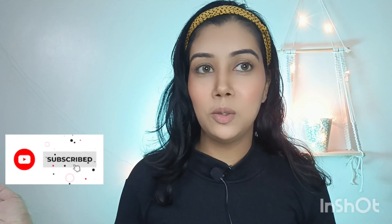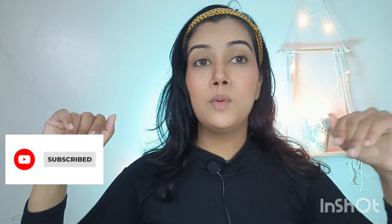Don't forget to subscribe to my channel. If you're new here, hello, my name is Pranoti. I post makeup videos, hairstyle, hair care, and skin care videos, and you can find short videos on my channel every day. So if you're interested, please subscribe to my channel and now let's get into the video.